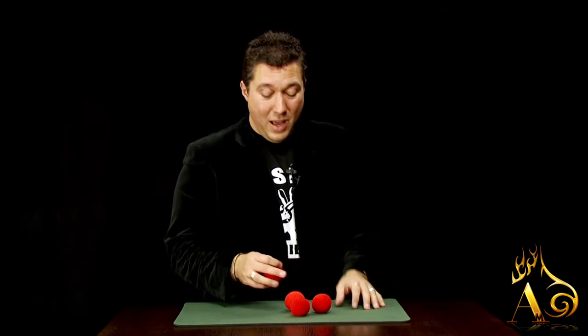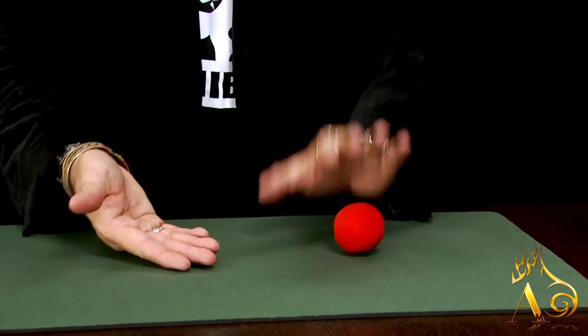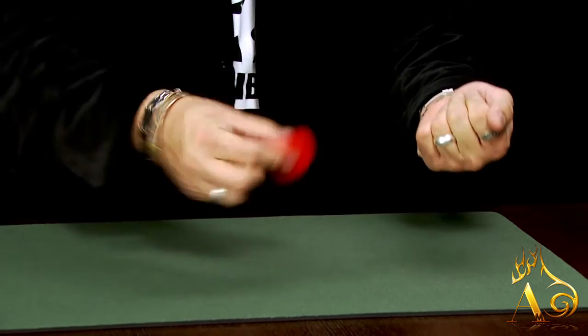We'll teach you some really cool vanishes, some cool reappearances, we'll teach you how to take one ball, split it into two balls, we'll teach you to make them disappear, reappear, whole routines, and best of all...